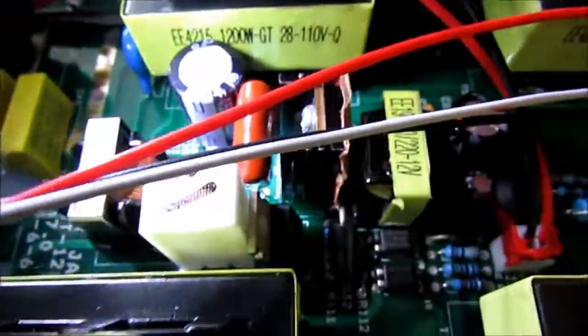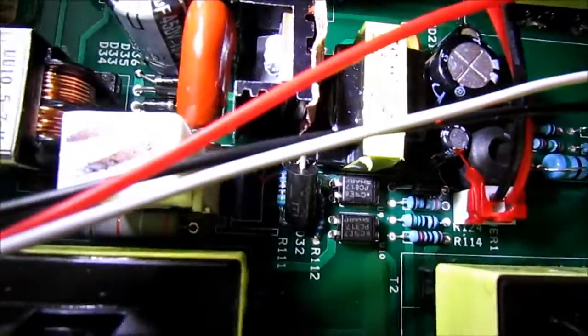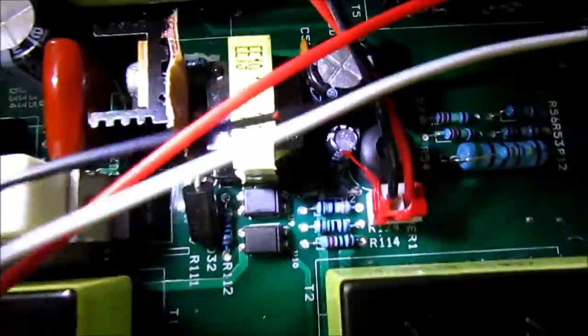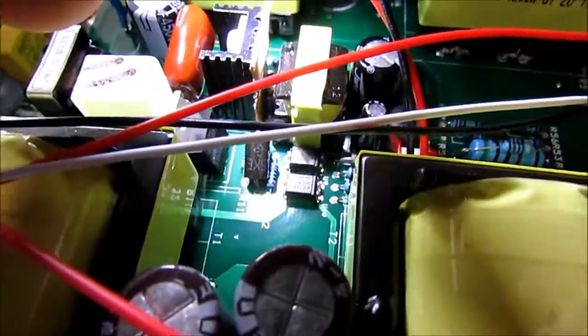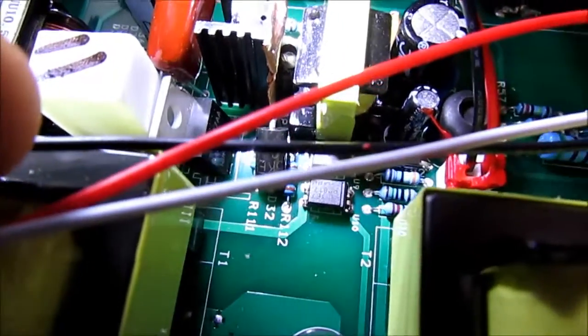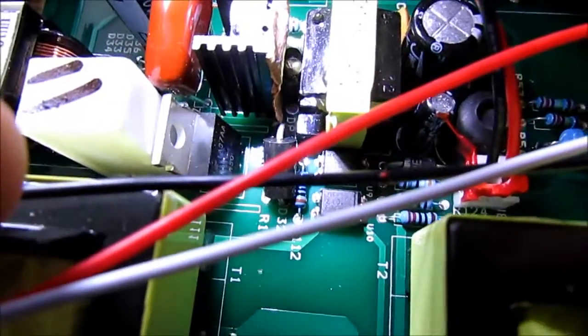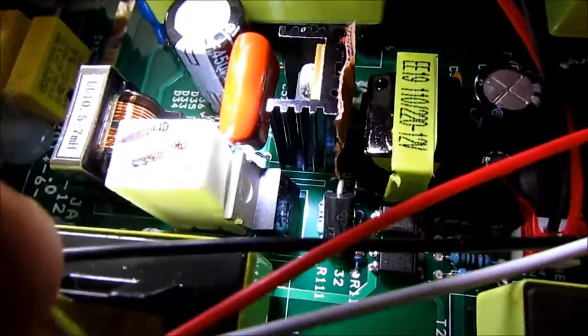They have this resistor or MOSFET in the middle of the board right there. Apparently it gets hot, because they put a heatsink around it. But the heatsink was shorting some components out over here — there is a diode that goes to that little transformer, and the diode was shorting on this heatsink.